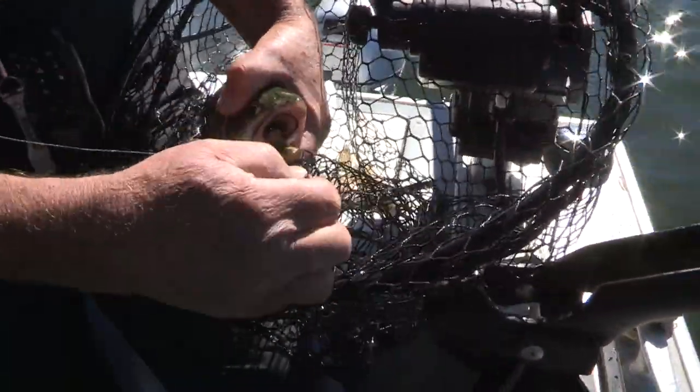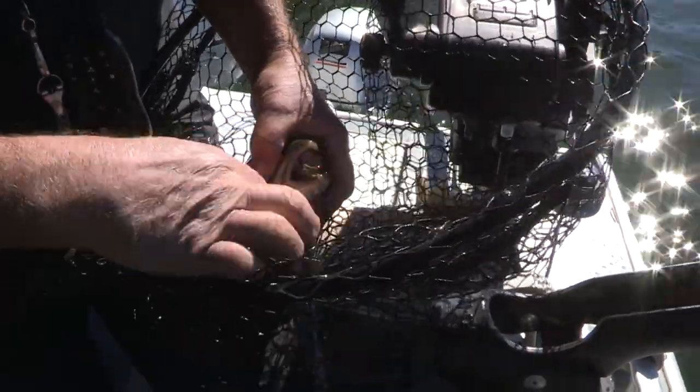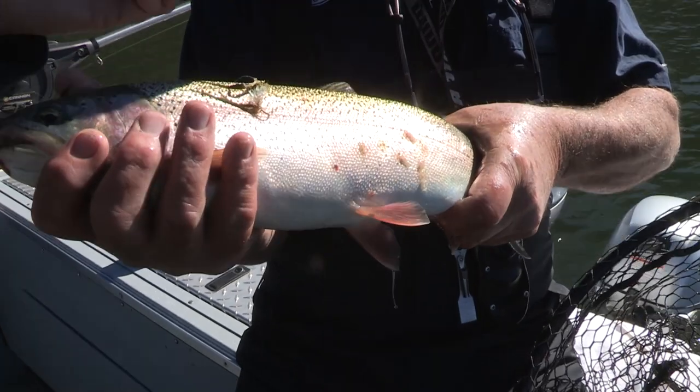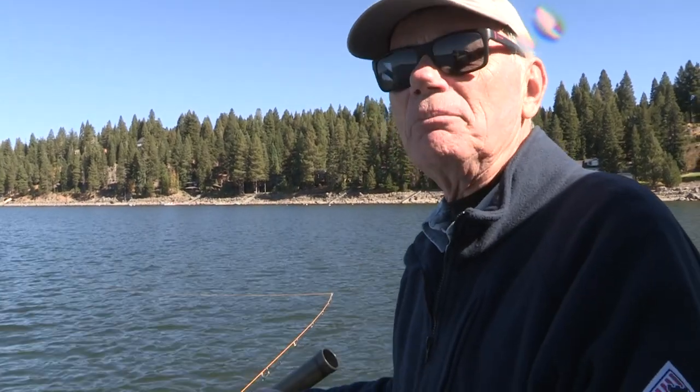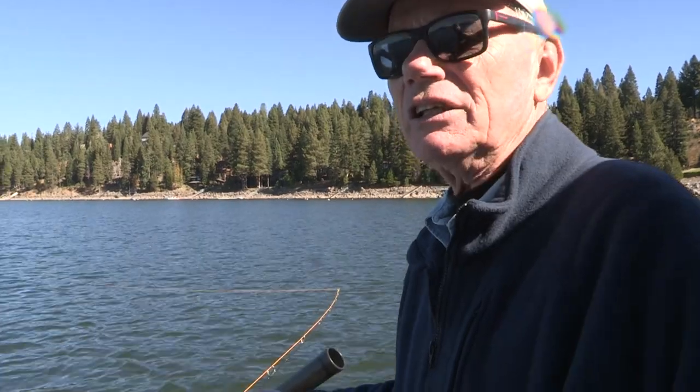If anybody was into eating fish, this would be the guy. The thing about Almanor and Crowley and Stampede and all those is they're flooded meadows, and the fertility of the soil under the meadow is what drives the food chain. Most of the trophy trout lakes around are east side or flooded meadows. It's actually cheaper to build a small dam across a canyon and flood a huge meadow if you're trying to store water. As far as building a food chain in a lake that produces fish, flooded meadows is it — and Almanor is a prime example of that.